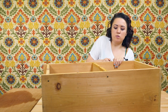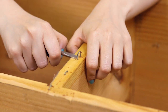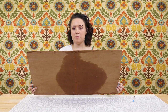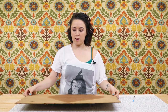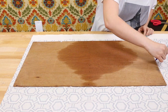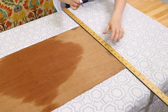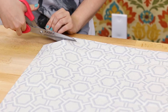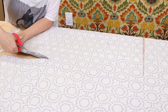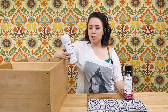Now I'm just getting the remaining staples out. I'm going to use the back piece as my template to cut out two pieces of fabric. One of the pieces is going to be the exact dimensions of the back and the other is going to be about an inch bigger on all four sides.